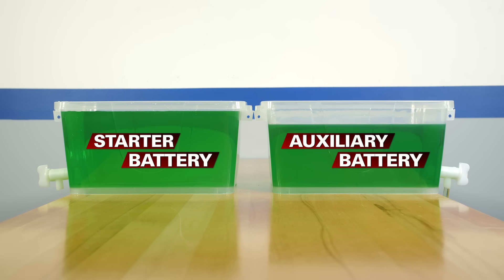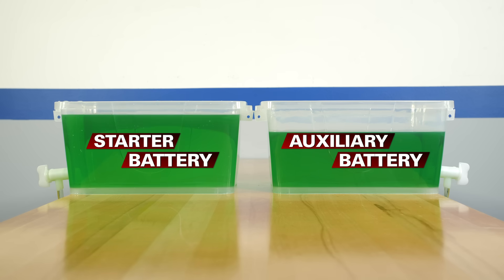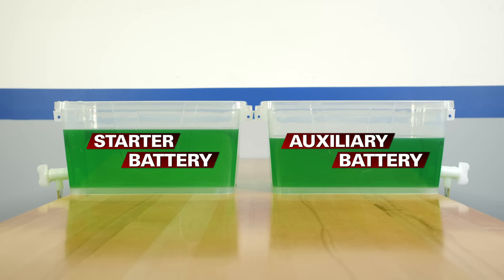Plus, starter batteries are not designed to be charged and discharged slowly. Instead, they're able to provide the large amount of current that's required to start your vehicle for only a few seconds at a time. That's why you should always use a deep cycle battery to run your accessories at camp.